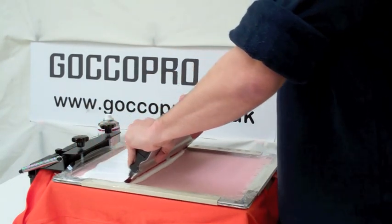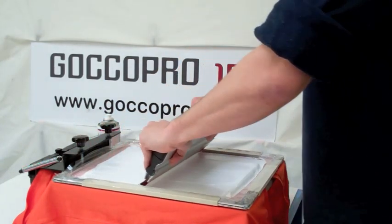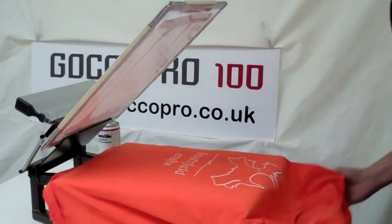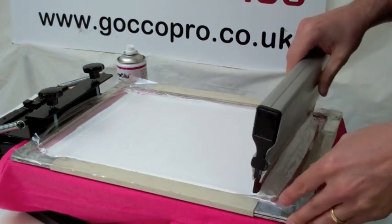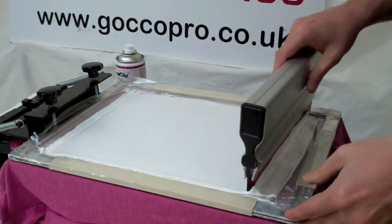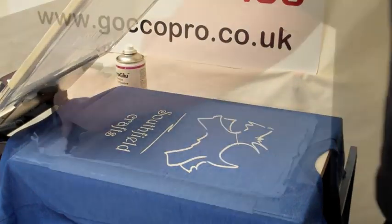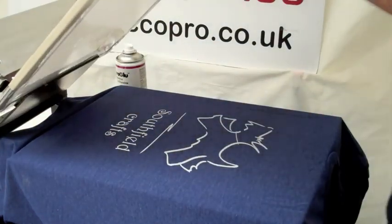Now we're working with white again and we're going to take the same design — a nice subtle design, difficult to weed. Graham's putting two coats down on this one. We decided to do a layer, part cure, then do a second coat on top. Each of these lovely coloured t-shirts we've already printed once, flash dried, and then we've added in the second colour. Nice colours, nice simple design — so easily printed.